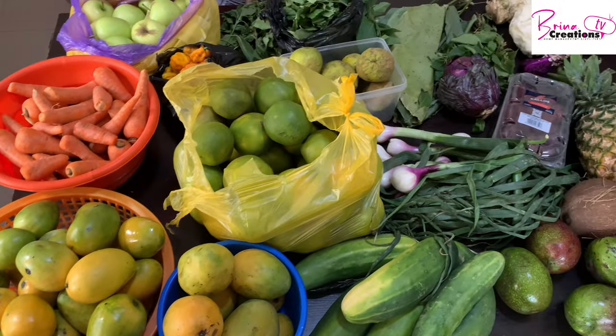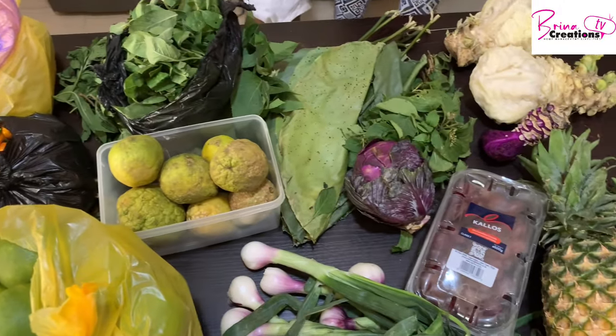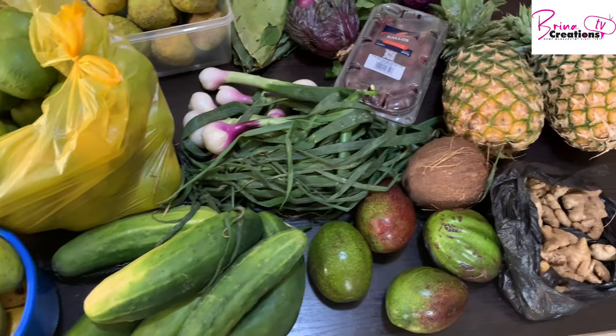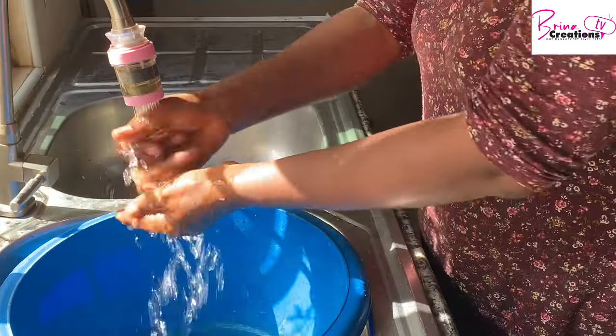Hello friends, welcome to Brina Creations. In today's video I would like to show you how I preserve my fruits and vegetables to make them last up to two weeks or more.